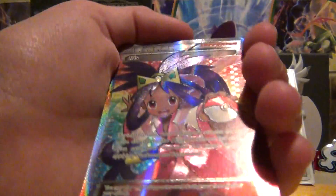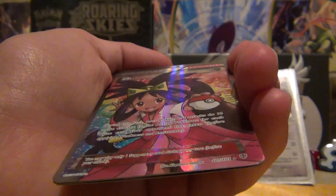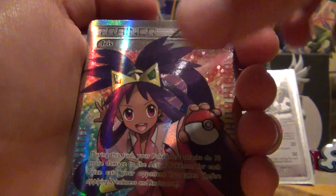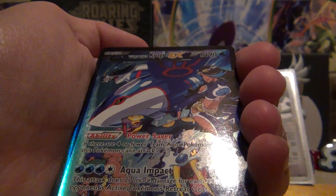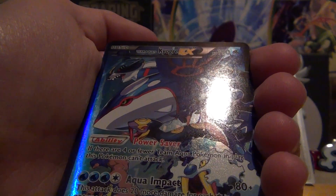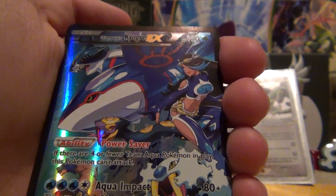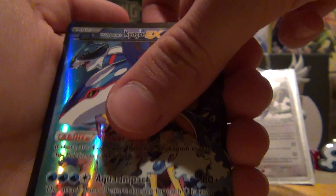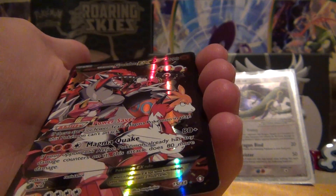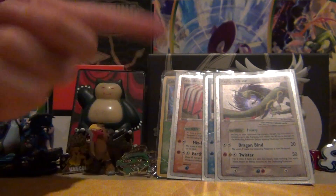And then we have the Full Arts — oh my goodness, I am excited for these. We have Iris Trainer Full Art from, I think, Plasma Blast. I really like this card, it looks really cool. Then we have Team Aqua's Kyogre EX Full Art from the mini-series Double Crisis. I love that card — I'm probably going to put these in the background for videos to come. And the last card we traded for was Team Magma's Groudon EX Full Art. I really love these Full Arts and EXs and Gold Star.